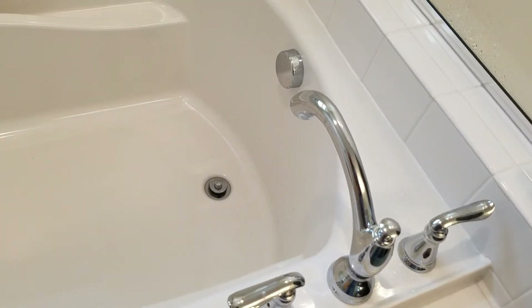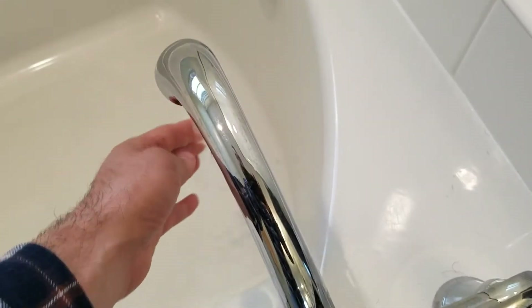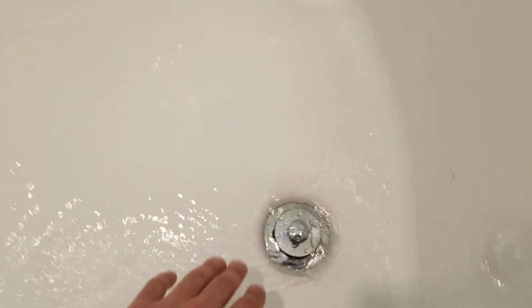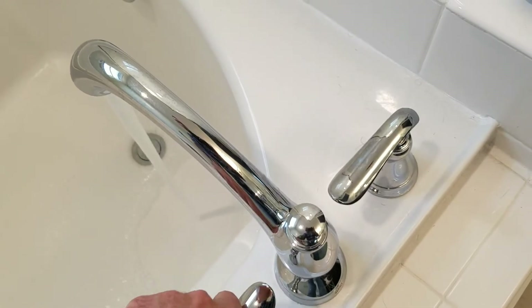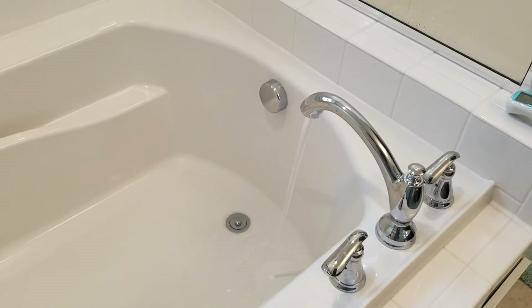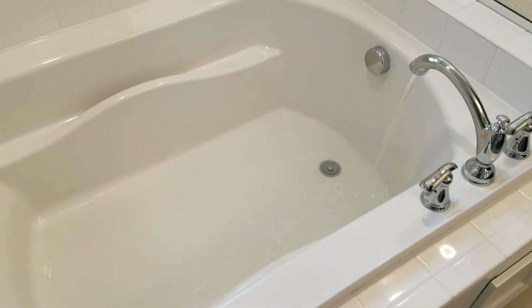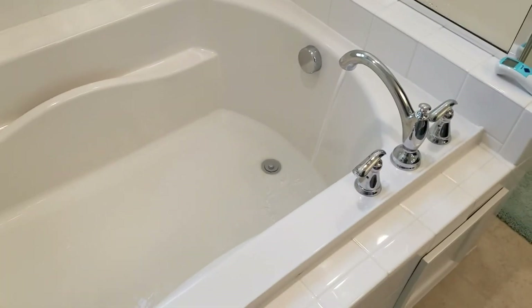Now we're going to turn on the bathtub and I'm going to put it on hot only. It makes that noise — kind of annoying, a high-pitched ringing. Still filling up and still making that noise.